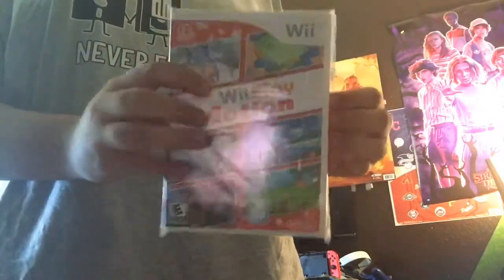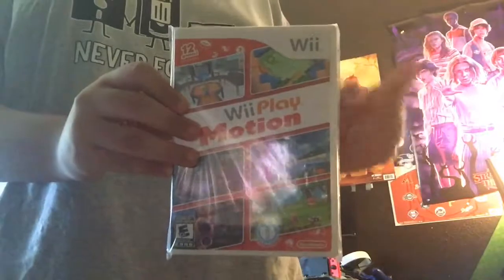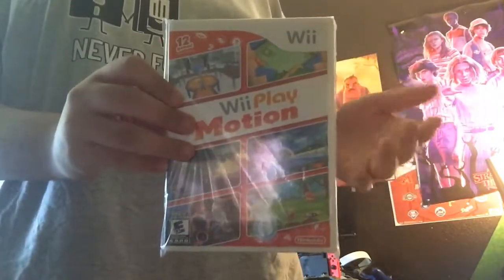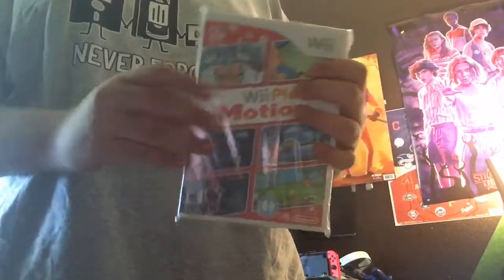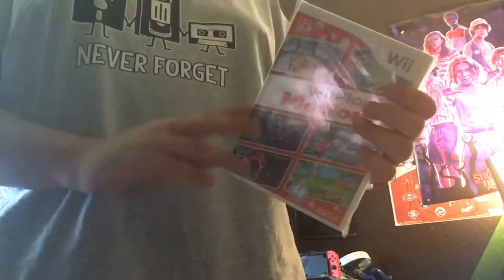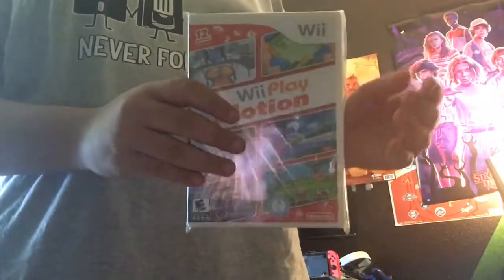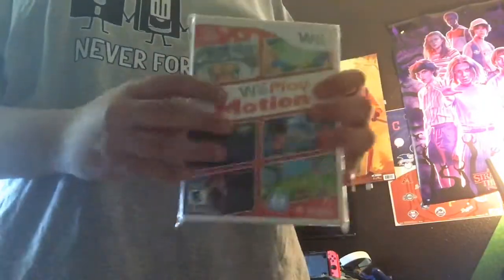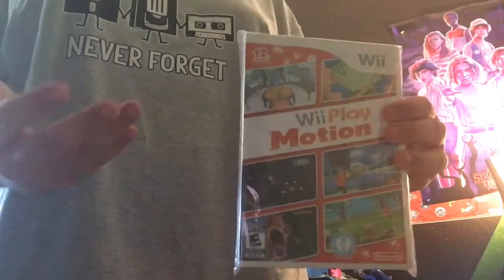In 2009, Nintendo released Wii Sports Resort, which introduced the brand new MotionPlus accessory — you can plug it into your Wii controller, turn it on, and it's ready to play. Nintendo released Wii Sports Resort in 2009, but it wasn't until 2011 when Nintendo released Wii Play Motion — though I'm not sure if it was 2011 or 2012.